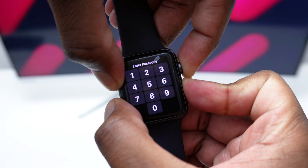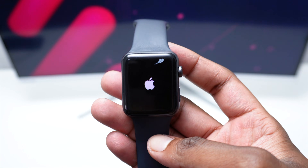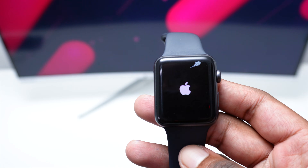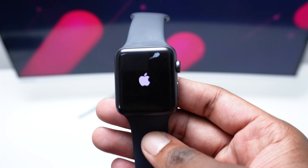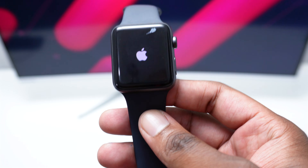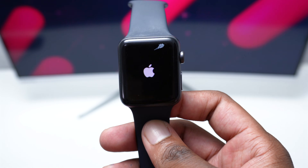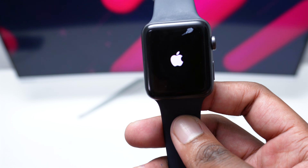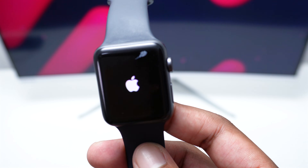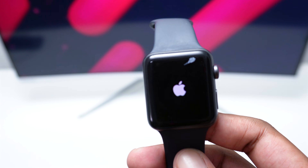Keep pressing and holding both keys — do not release them — and once the Apple Watch starts restarting and you see the Apple logo, release the keys and let your Apple Watch turn on normally. If you do not see the Apple logo, don't worry, we'll move to the next step, but most probably you should be able to see it. Wait a couple of seconds and let the Apple Watch turn on completely to make sure the problem isn't a software issue or glitch.